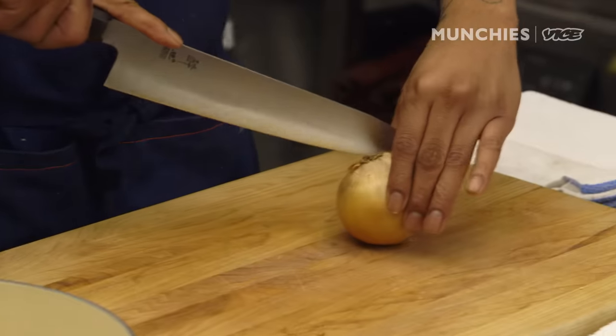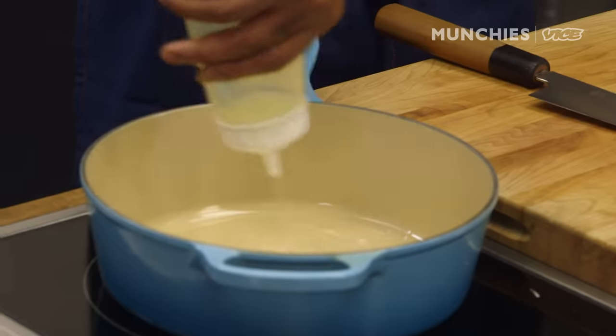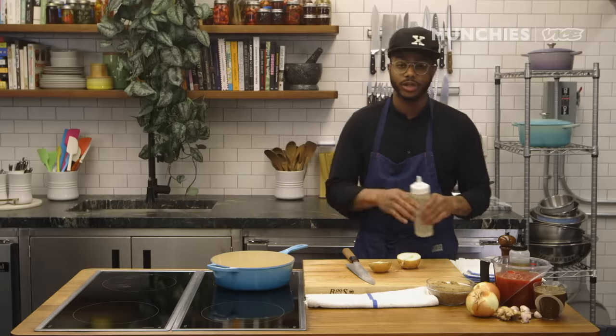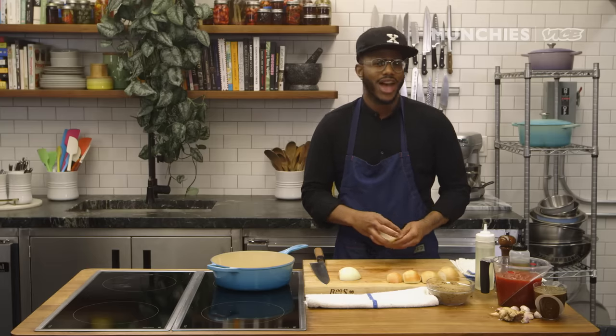Jerk barbecue sauce — this sauce is versatile. We're going to start with the onions. Turn this on to medium high; you don't want it too high, you just want the onions to sweat with no color on them. A lot of people get comfortable just going to the grocery store and picking something off the shelf that you can easily make at home, like barbecue sauce.